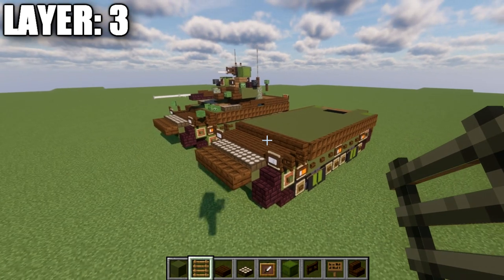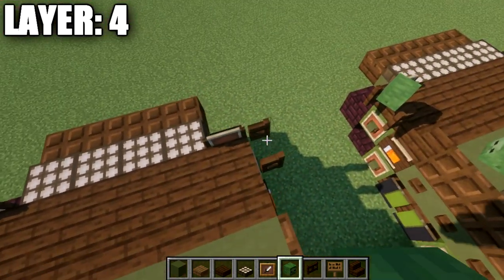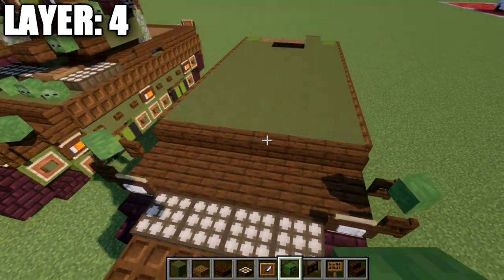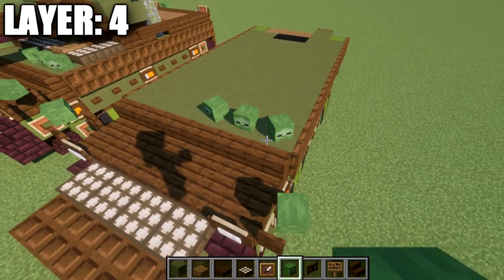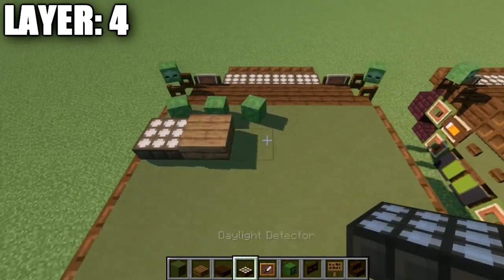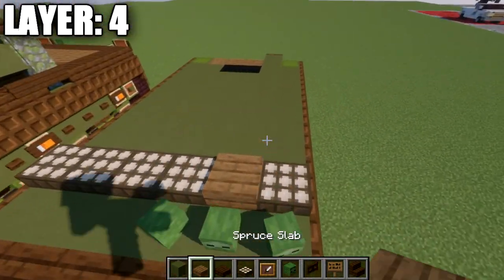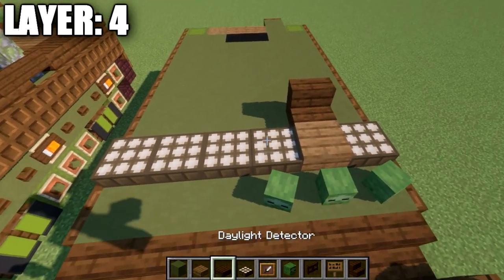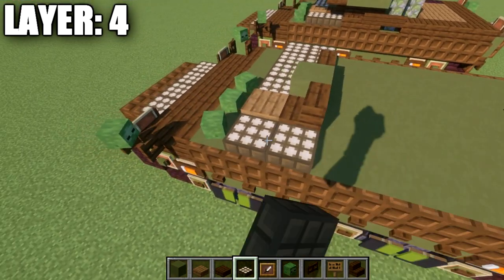Moving into layer four: go to the top of these fence gates and place a zombie head at a slight angle to both sides for the side mirrors. Place a zombie head in the center followed by zombie heads at a slight angle to both sides for the driver's optics. Place a spruce wood slab directly behind it, a daylight detector to the left side, and four daylight detectors to the other side. Place a dark oak wood stair going back from the spruce wood slab, followed by a green terracotta block, then a dark oak wood slab. Place two daylight detectors to the right side and one to the left.